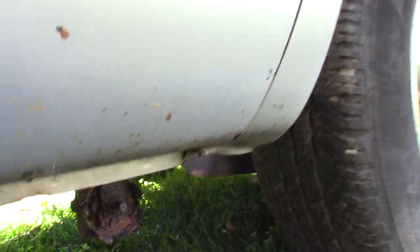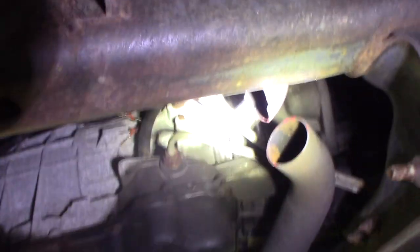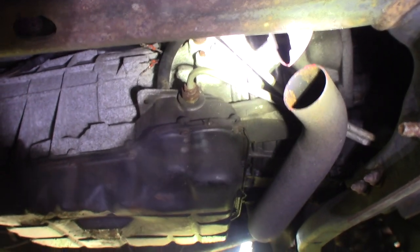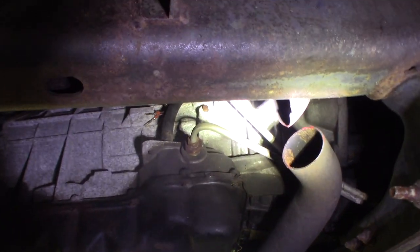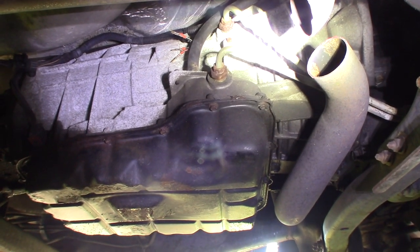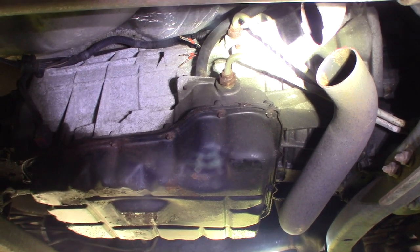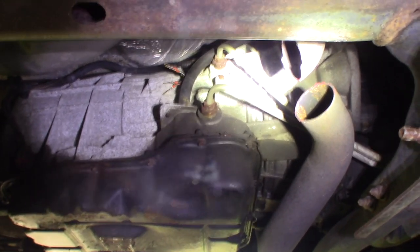All that cranking kicked a code — it's a P0032, heater control circuit high. Okay guys, this is what happens when something sits around too long. The cat's gone — somebody stole the catalytic converter. They're quite valuable and thieves steal them. So that's something I just found. I knew it sounded funny cranking — you could smell gas because it's blowing right through. If the cat was there it'd go out the tailpipe, but the cat's gone. That's another couple hundred bucks just to get this thing running.